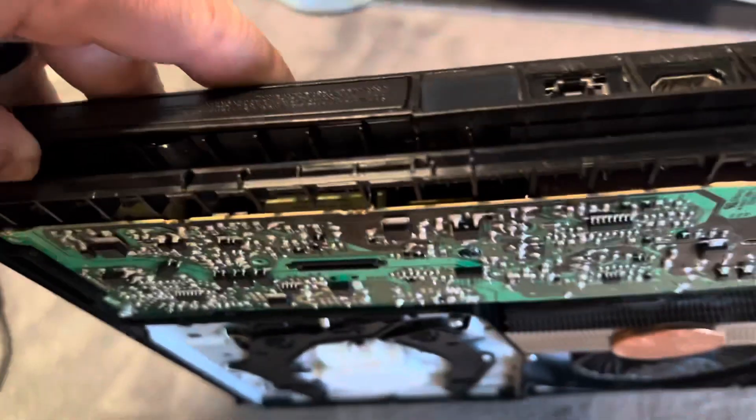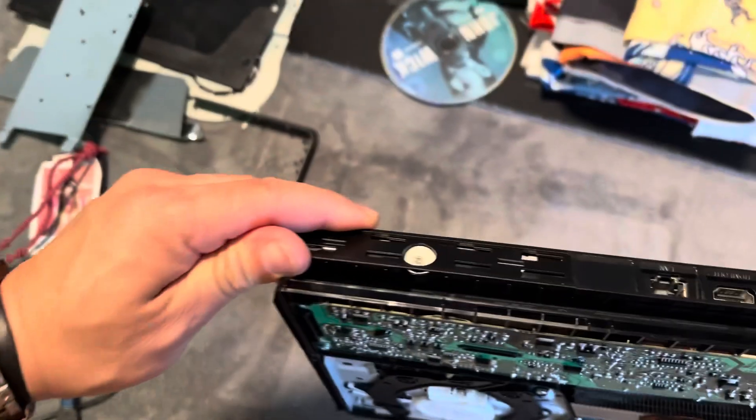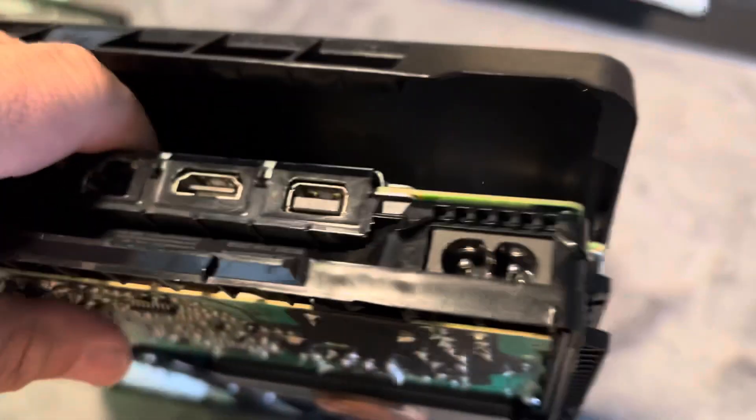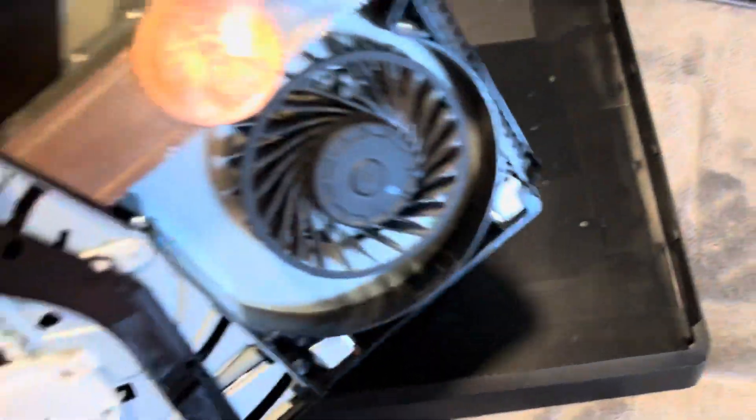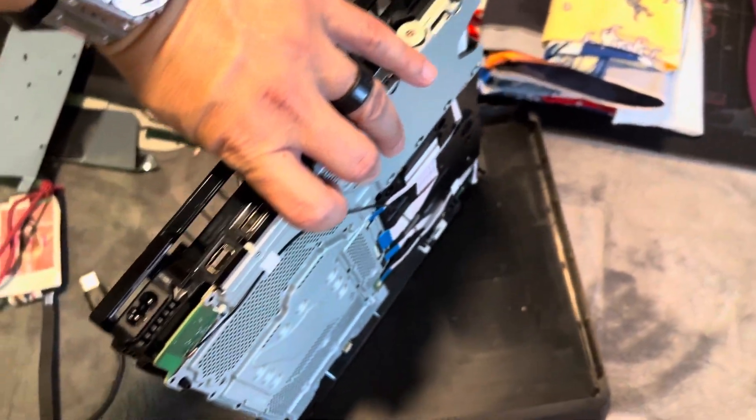I broke one screw right here — that screw that holds right there — but everything else is functional. So you take this back plate off. I took that screw off because I love that screw, I'm using it on my other computer. Just pop this side, pop the other side — boom. So you can take that back panel off, and this is what you're left with — the goodies. And this is what I cleaned.